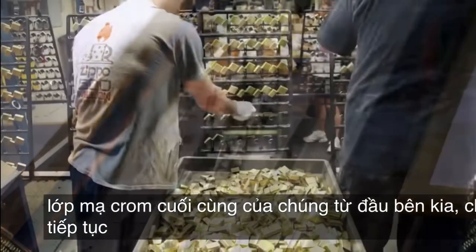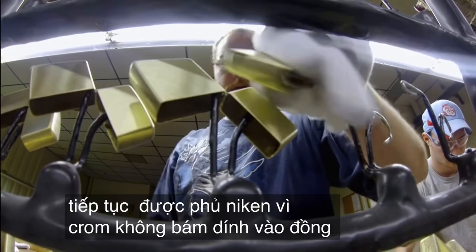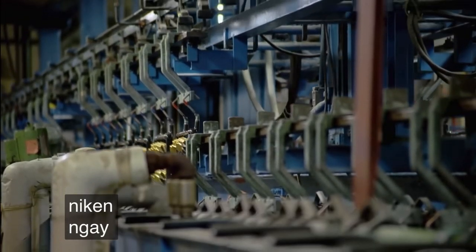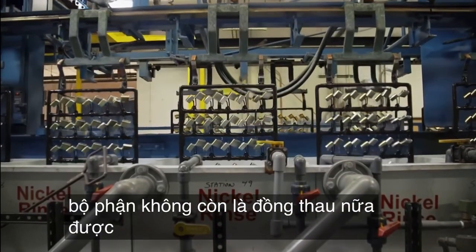From the other end, they move on to be nickel coated. Because chrome doesn't adhere to brass, the nickel will function as the glue for the chrome. The cases are dipped into a nickel bath. As the machine lifts, you'll see that the parts are no longer brass — they're covered with nickel.